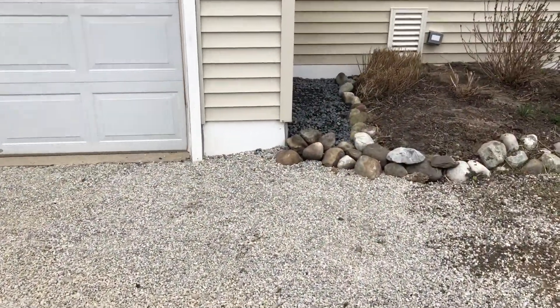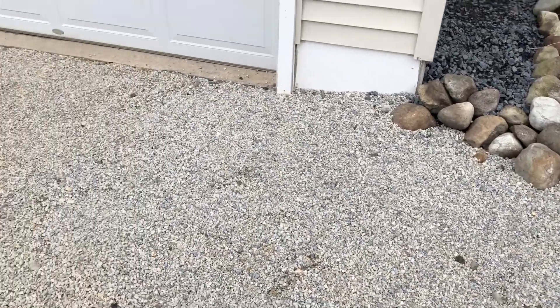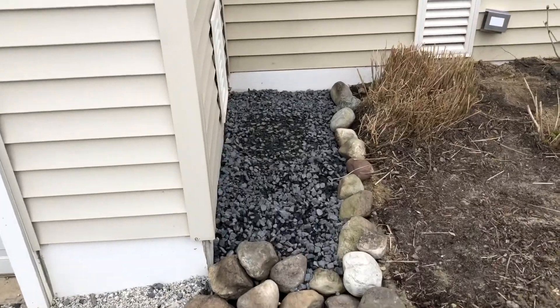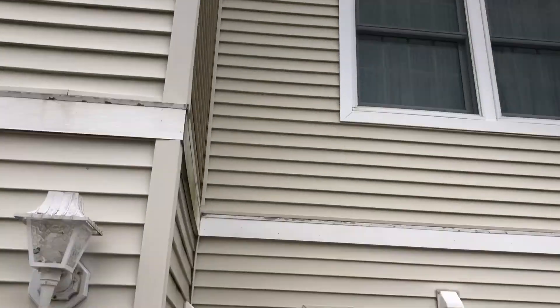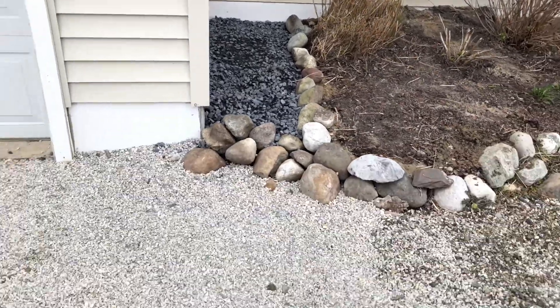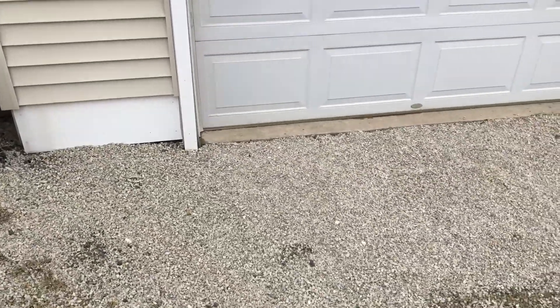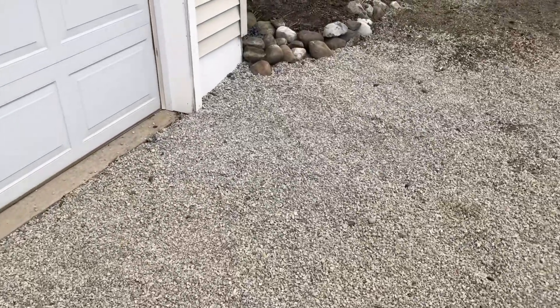This is the finished product. We scrounged up all the white rock from her property that we could to try to make it look better than when we arrived. Like I said, we have exposed rock on the side to catch any water runoff from the top of the roof. Everything is good, it's all finished — she will no longer have any more water issues going into her garage. Another job well done by Stafford Park Drainage and Water Solutions.